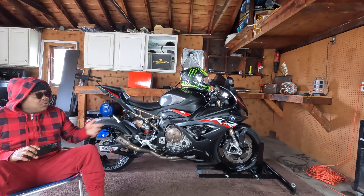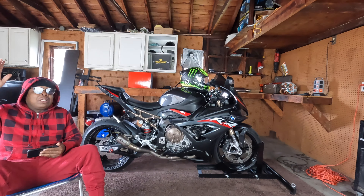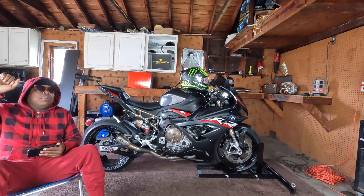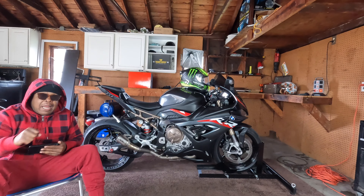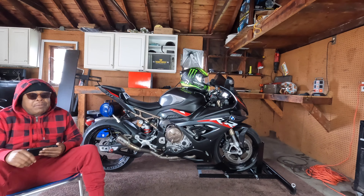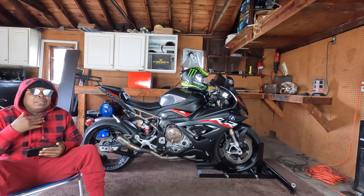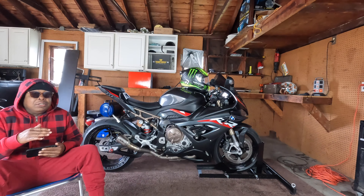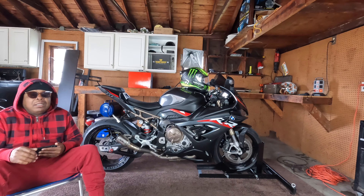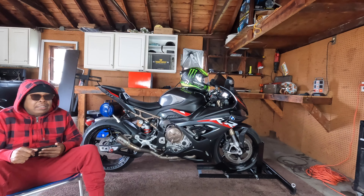Like one day I was riding this bike and I gunned it — it came all the way up, it was almost at 12 o'clock, nearing 12 o'clock. But my reflexes from riding the Gixxer — I caught it and got it back down. And that let me know it was just a whole different animal than the Gixxer. Because I'm always comparing it to that bike. But yeah, start off with something light, like the Gixxer like I did.